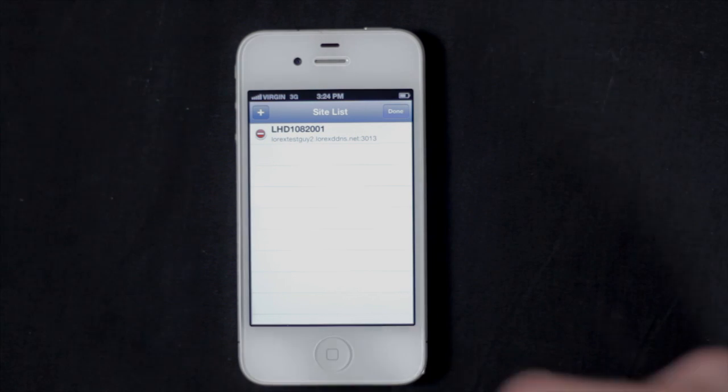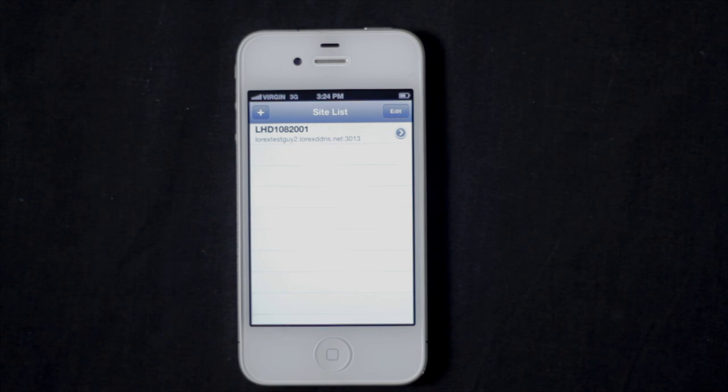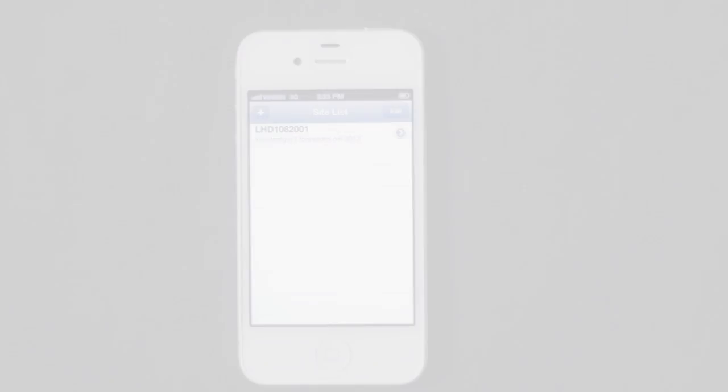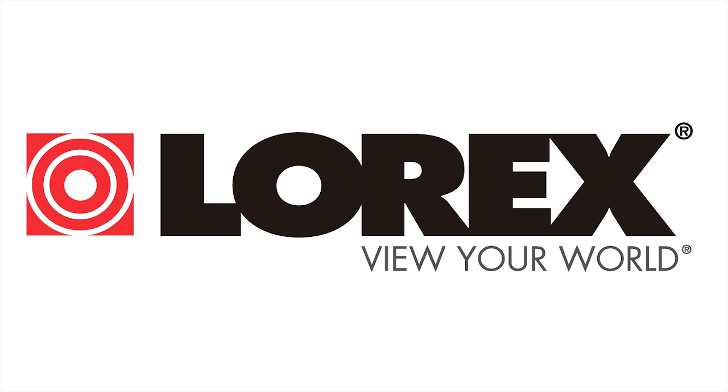To delete a DVR, touch the Edit button. Touch the minus and then tap Delete. And that's the Lorex Mobile HD app for your iPhone or iPad. Visit www.LorexTechnology.com for more information.